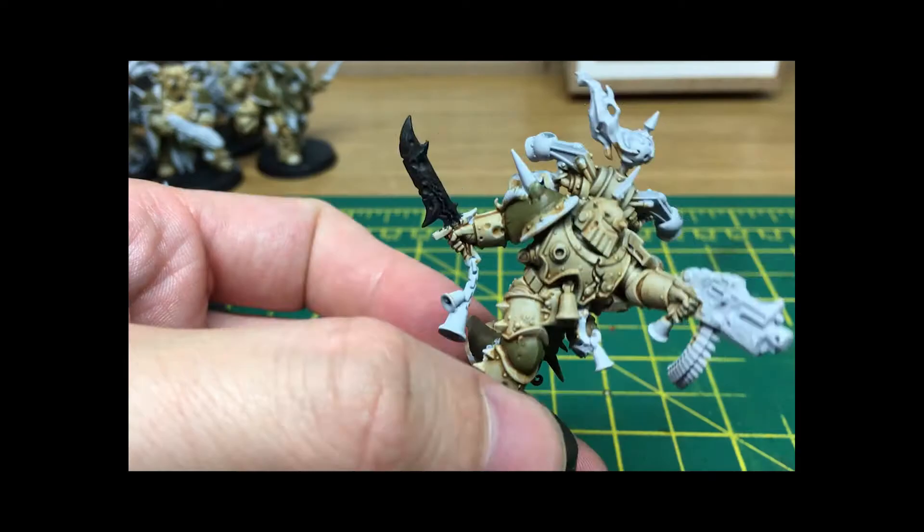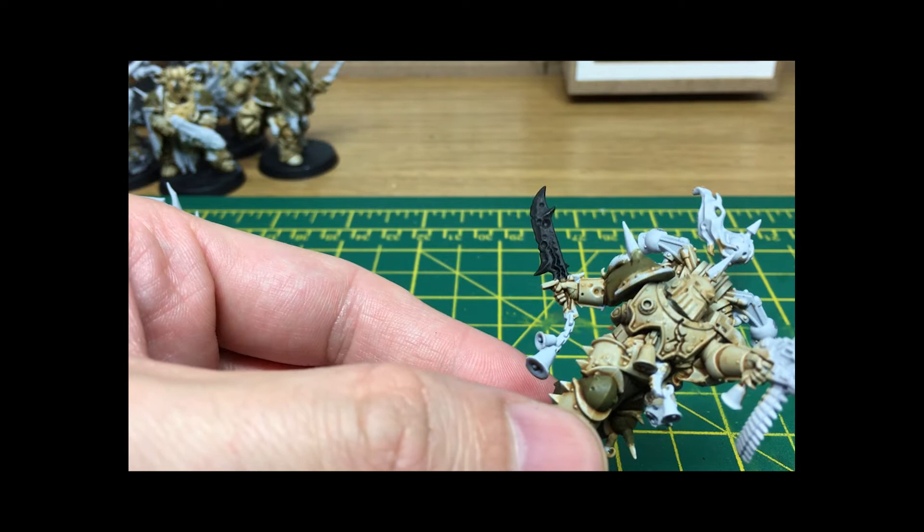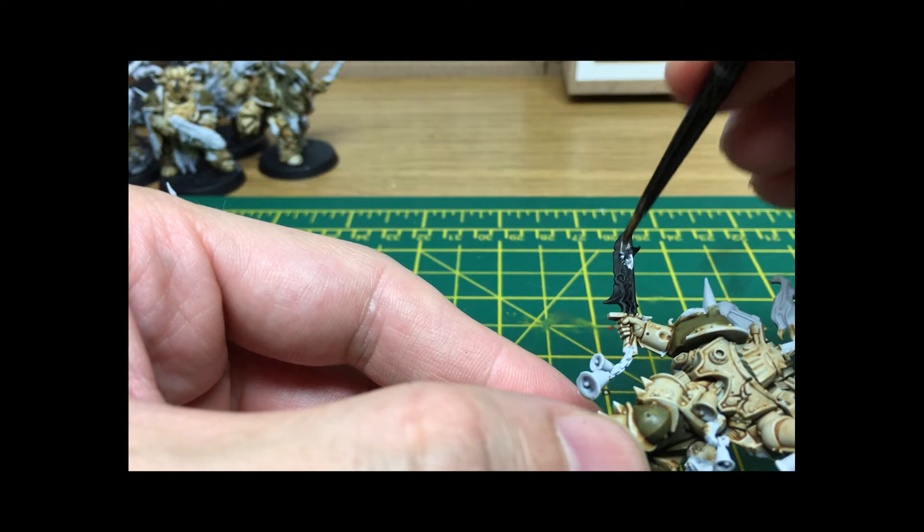The first thing we're going to do is give it a layer of Vallejo Modeler Chrome, which is the metallic I always use for the silvery colored metals. It's very thin, it's got loads of pigment in it, and it just gives a really nice coat.